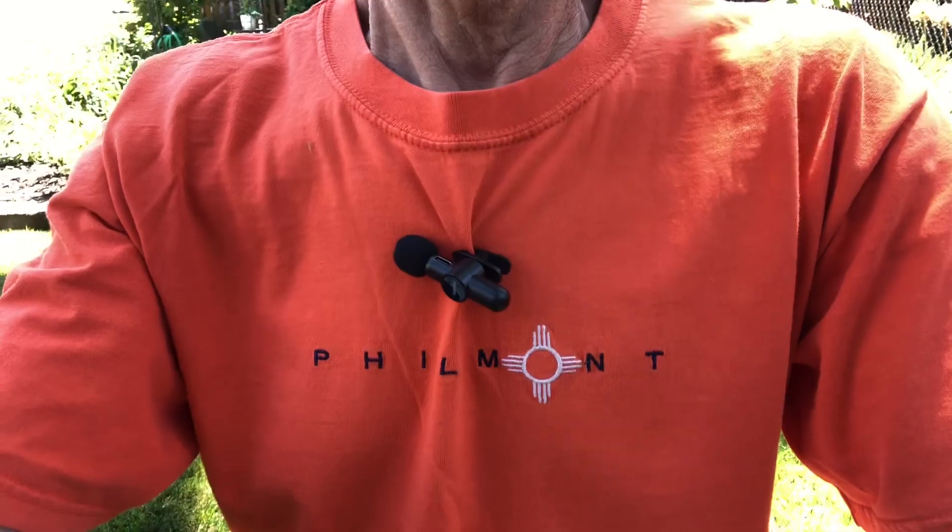Hey everybody, Rich with Prep U. This is the first of two videos I'm going to do today, so I'm not changing my shirt. If you see two videos that say Philmont on it, yes, they were done on the same day, probably within the same hour.